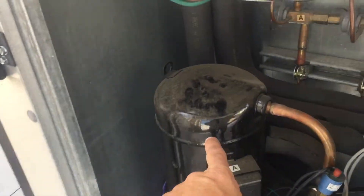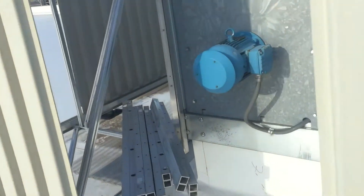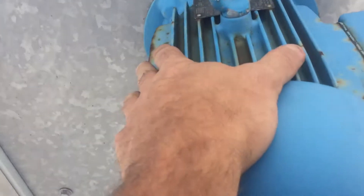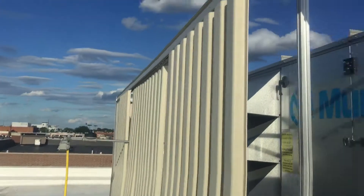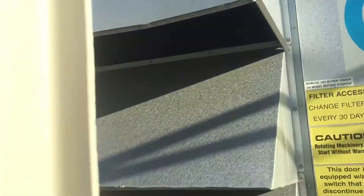There we go — compressor is on. You can see the drive spooling up. The easiest way to know if this unit is running: I can actually hear it — that motor always has that squeaky sound to it. And if you look up, you can see that flap is up, which means the fan is running and I'm drawing air through those condenser coils.